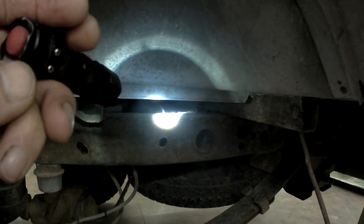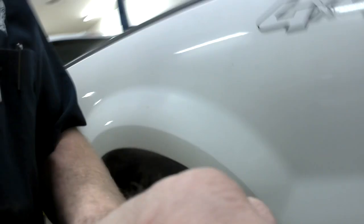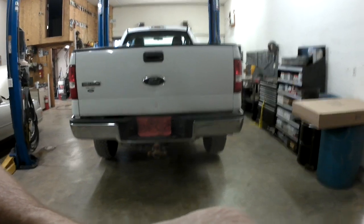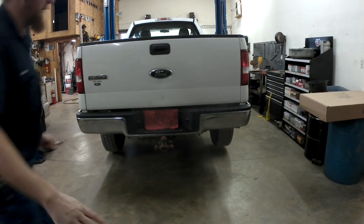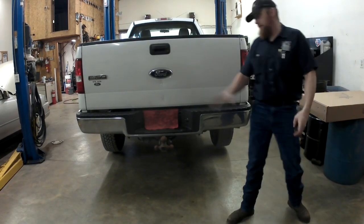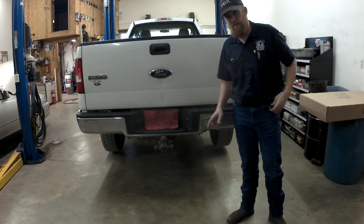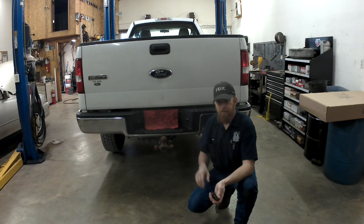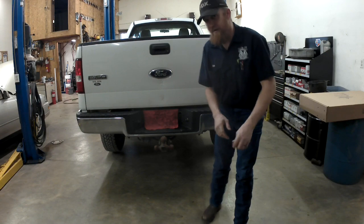These things were notorious for getting dirt and crap packed in between them and the frame where they were mounted, and corroding through. Since I don't hear the pump running, before I even bother trying to diagnose anything else, I'm going to check that out and make sure it isn't corroded through. What would happen is they'd corrode through on the back side, get moisture in them, and once they got moisture in them they'd quit. So the first thing we're going to do is drop the spare tire.